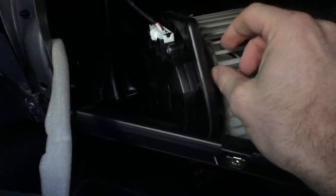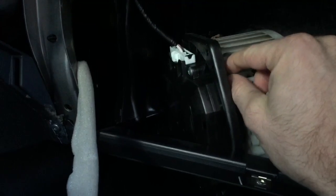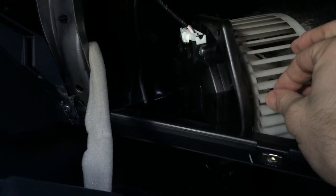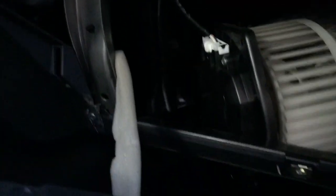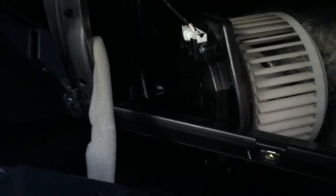It was just three screws to remove this, and I can already see what the problem is. I thought it sounded like twigs on the spoke of a bike — and it actually is twigs in the blower. As it's been spinning around, these twigs and leaves that have fallen in must have just been rattling. I'm going to clean that out, take another look around, and then put it back together. Hopefully that's made a difference because the sound has been really annoying.